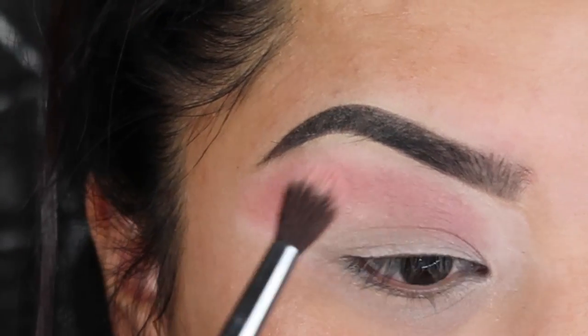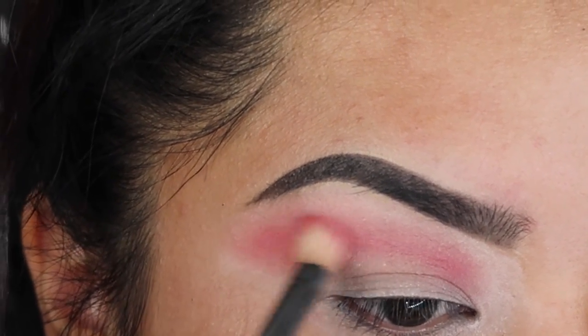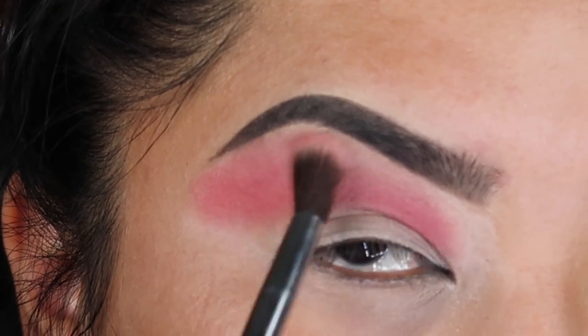Once you're done with Royal Paint, you're going to go in with Bleeding Heart and pretty much mimic the exact same steps. You want to apply Bleeding Heart right above your crease so it'll give it this really nice transition color. Go back and forth between both brushes so there's a seamless blend.